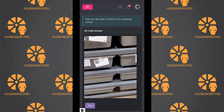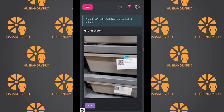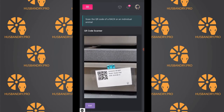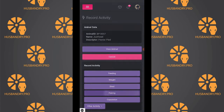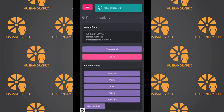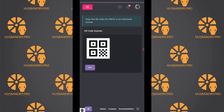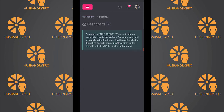We then open up the QR scanner again to scan your next activity. Here we have a pairing, so we'll go ahead and scan the female, click on pairing, and select the paired animal — in this case that one — and we would hit submit and it would record that action.